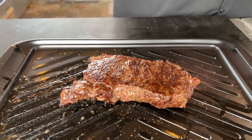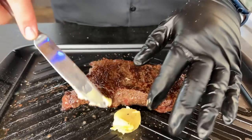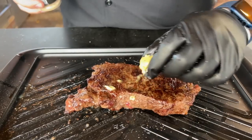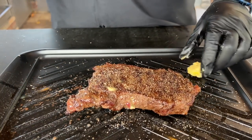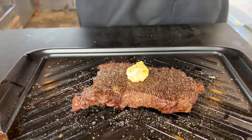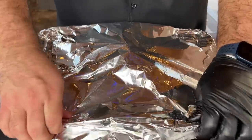The steak is off the grill and ready to rest. We take a little bit of grass-fed butter on top, then put on the seasonings — a little Point Man, one of my favorite steak seasonings, and fresh cracked black pepper on top. Then we take foil and wrap it up for our 10-minute rest. That is the Just Keep Flipping method — we'll see you in 10 minutes.